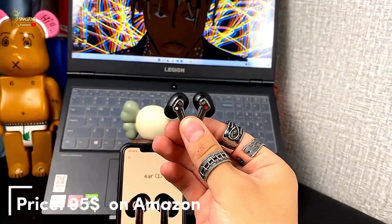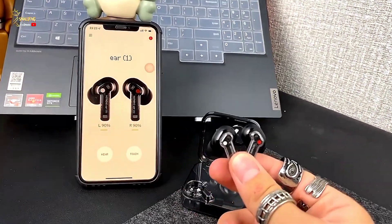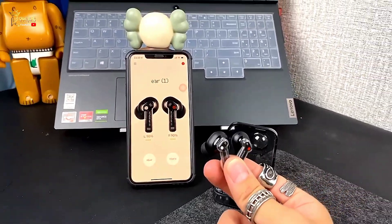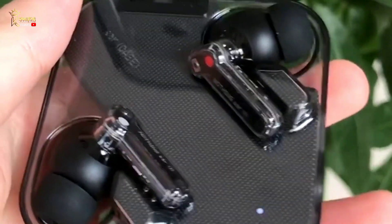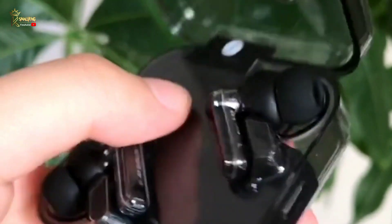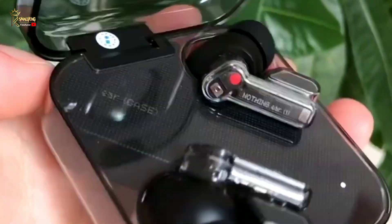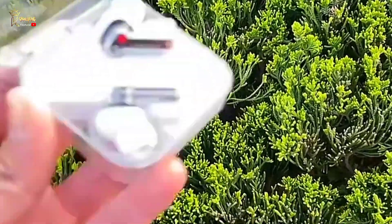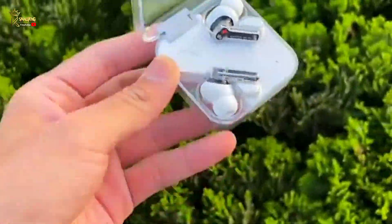Nothing's first attempt at true wireless earbuds checks a lot of the right boxes. At only 4.7 grams, these are some of the lightest and most comfortable earbuds around. The Nothing Ear One also sounds pretty good, has active noise cancellation, and has a great microphone. If you don't need the latest and greatest or the most customization, the Nothing Ear One is a great true wireless earbud option.